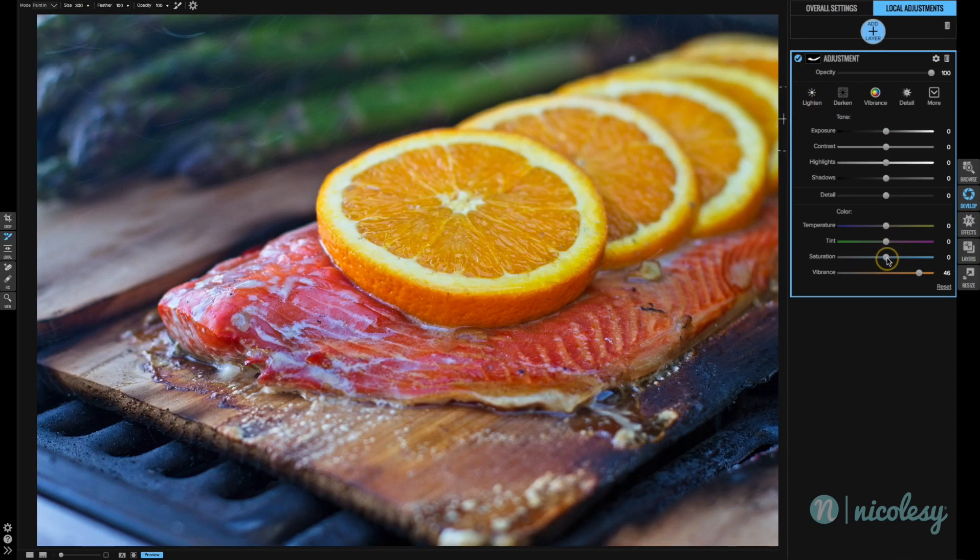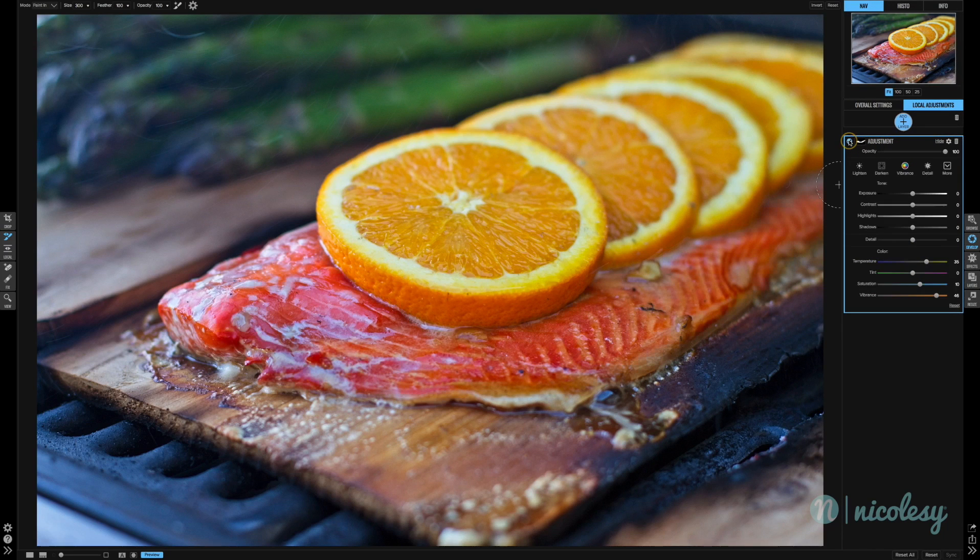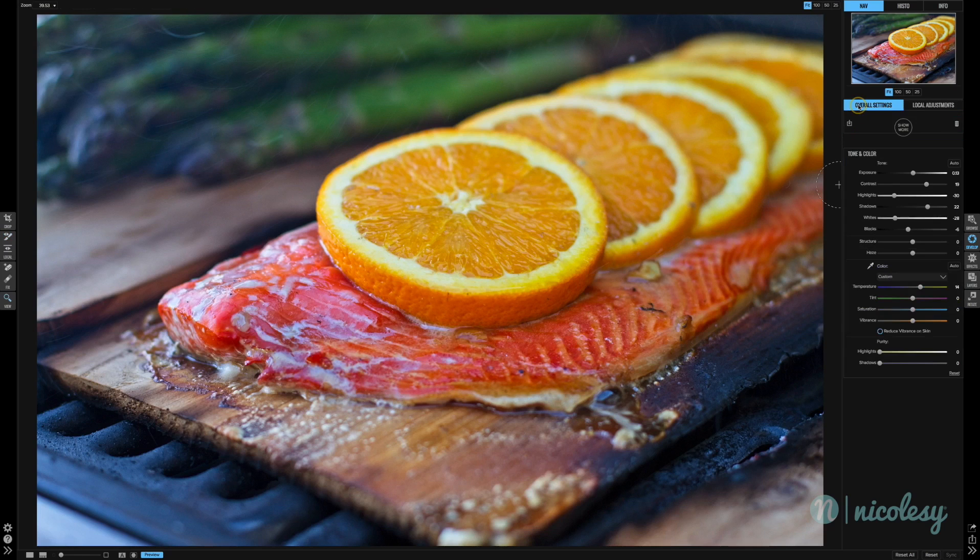Now let me toggle this adjustment on and off. I'm going to see what happens if I increase the saturation — I won't go too far because that might clip those colors. I might even increase the temperature to the right as well. Toggling it on and off, that did a really great job of making the red of the salmon really pop. I'm finished editing in Develop, so now let's take it into Effects and add a couple of filters to finish off the image.